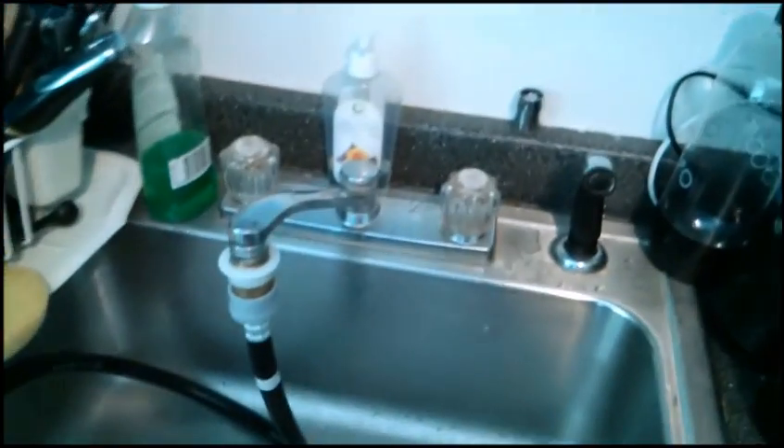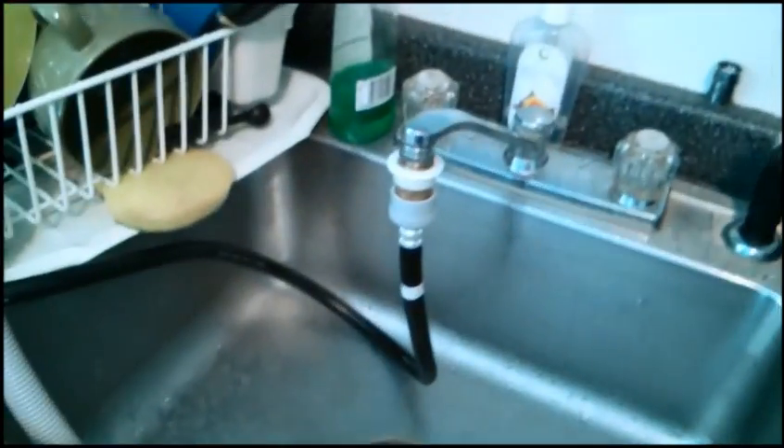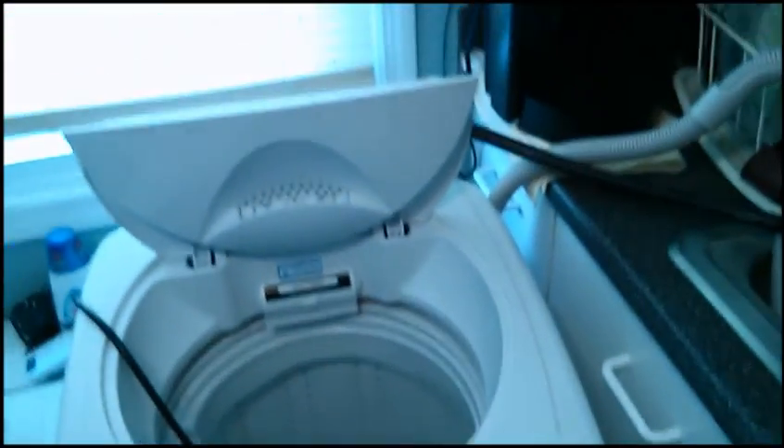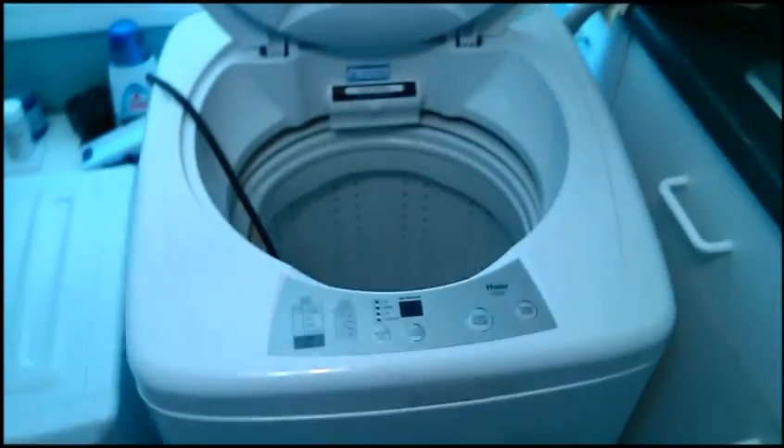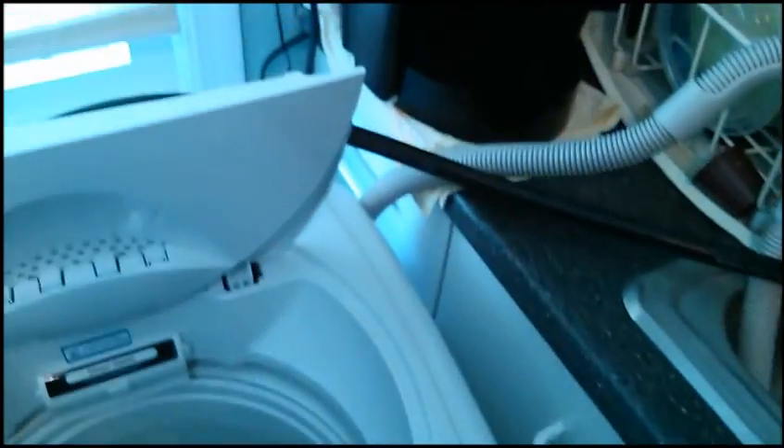You turn your water on. The temperature of the water is controlled by your sink. I like warm, so I put a little bit of hot and a little bit of cold. That's all you need to concern yourself with — the washer will handle the flow control. You just turn the water on and let the washer do its thing like any other washing machine.